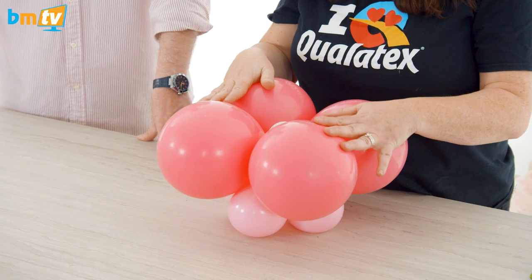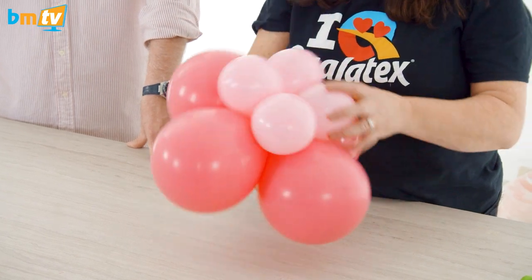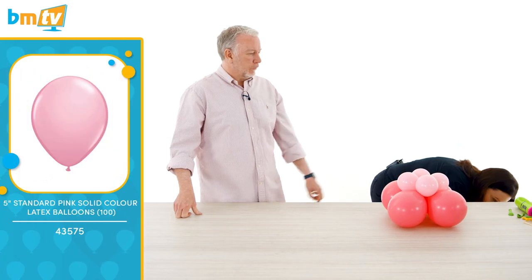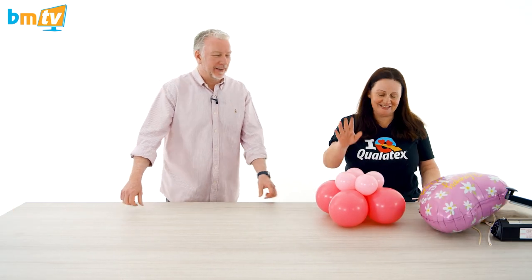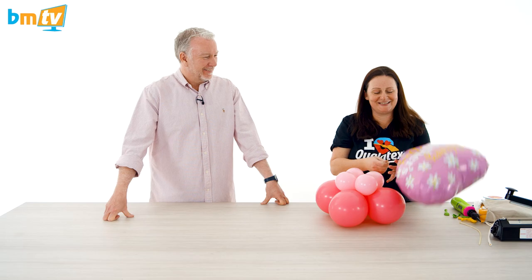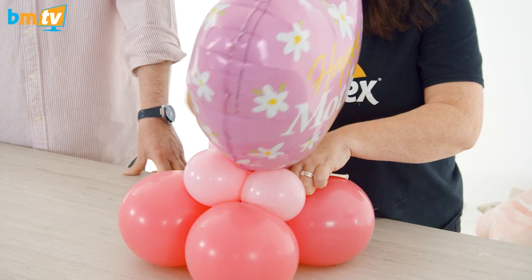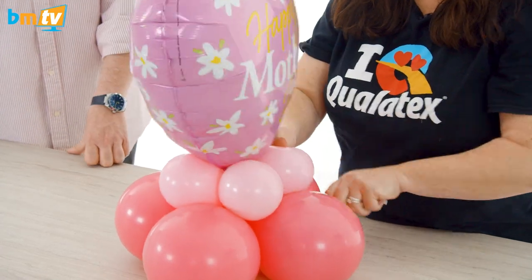So we've got four 11-inch balloons sized to seven inches, a sand weight at the bottom, and three and a half inches pink — actually four pink — tied neck to neck. With a 160Q tied on top. We're using another new bloom — that's a nice blue one, pretty isn't it?